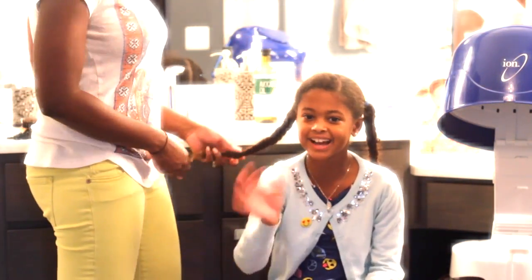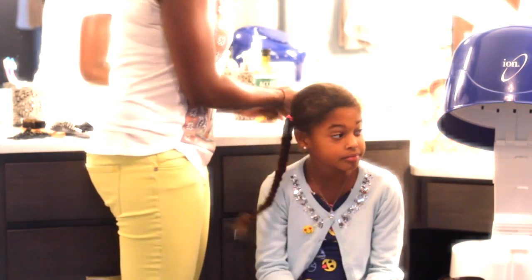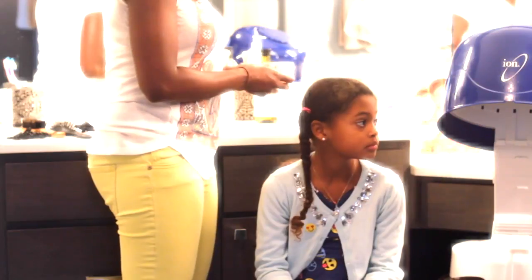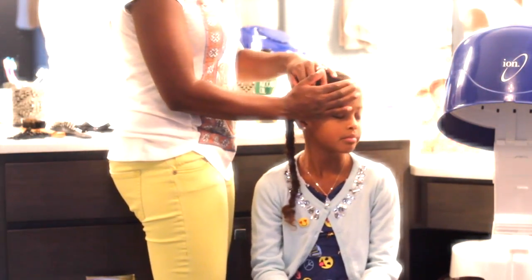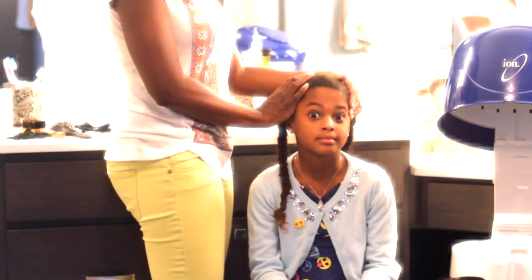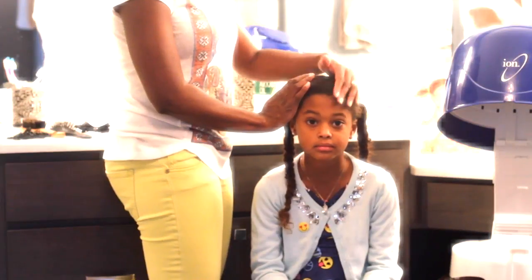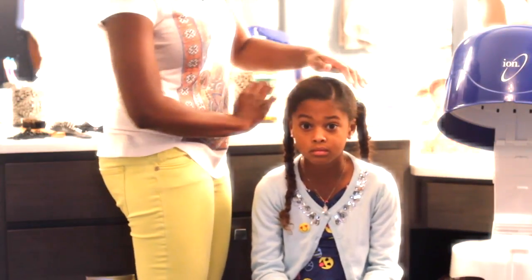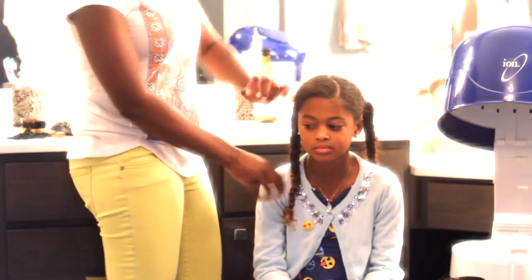Can you say hi, Nina? Hi. So this style she has in now is an old style we did about three days ago. What we do in between is just smooth her edges in the morning when she's going to school, and add a little bit of product — either a pomade or a nice gel — to lay down this area, which is the area that generally gets frizzy on her.